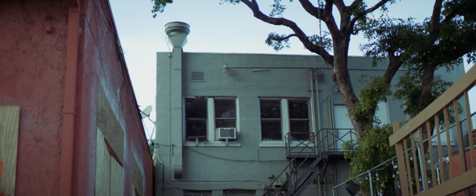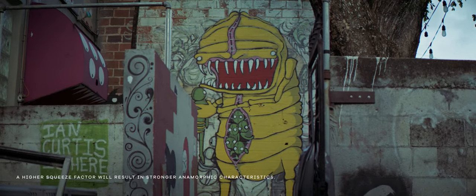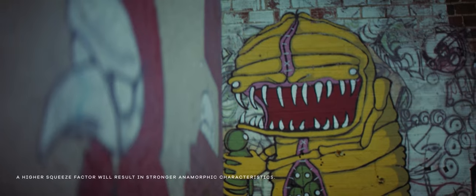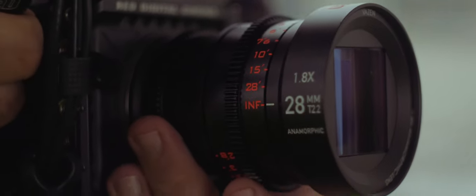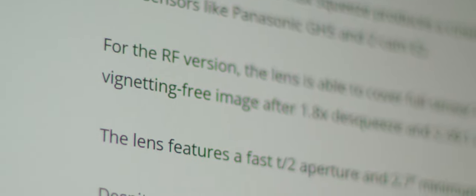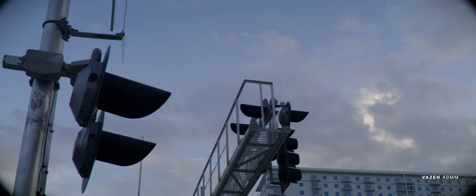Both the 28mm and 40mm Vazen Anamorphic Lenses have a 1.8 squeeze factor and are meant to cover a Super 35 sensor. Since the Red Komodo does its de-squeezing in camera thanks to a variety of built-in anamorphic modes, I didn't have to do any work in post to de-squeeze. This, in my opinion, makes the Vazens a great pairing with the Red Komodo. In terms of sensor coverage, Vazen states on their website that in the RF mount version, the 40mm lens covers the full height of the Red Komodo and Canon C70 sensors, giving you a vignette-free image.